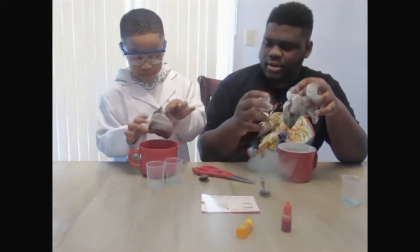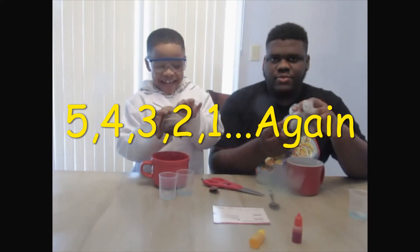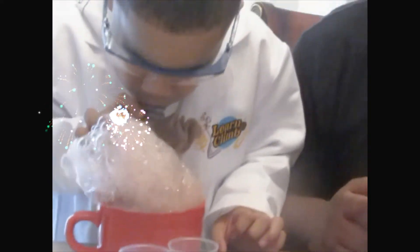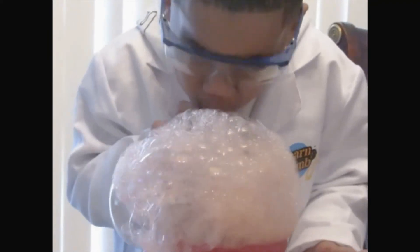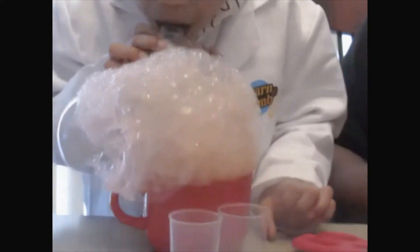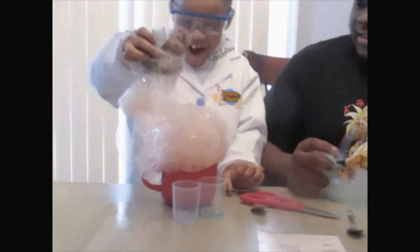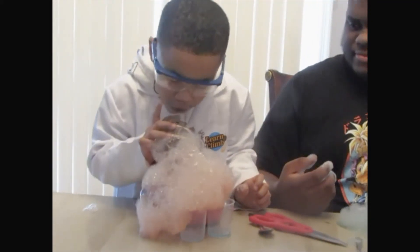Counting down from five! Five! Three! Two! One! I don't think mine works anymore. But yours works. Mine works. Mine works. Eww.